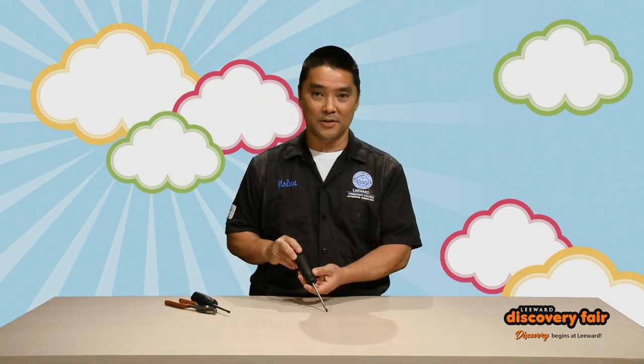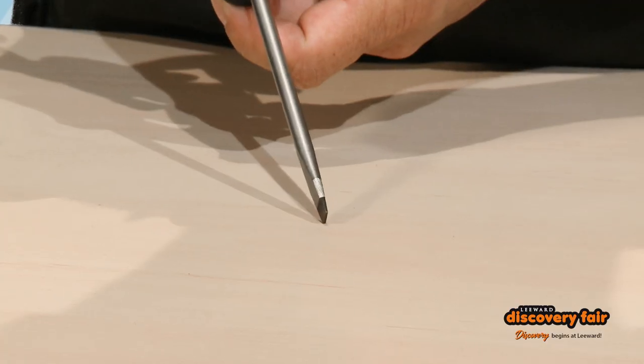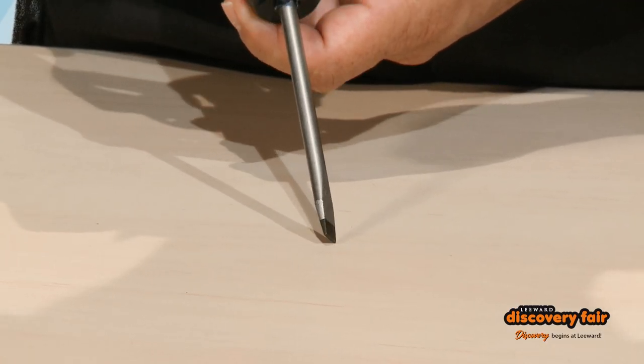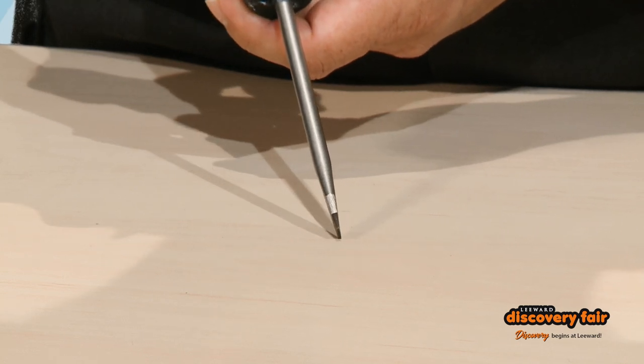First, I'd like to show you a standard tip screwdriver. Some people may call it a flat tip screwdriver. All it is is just a single blade type of screwdriver.